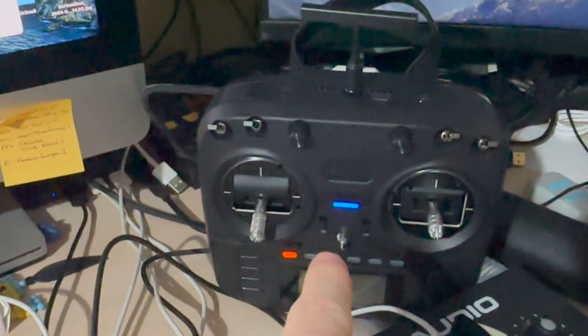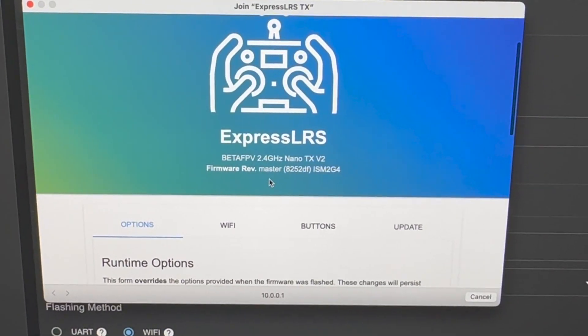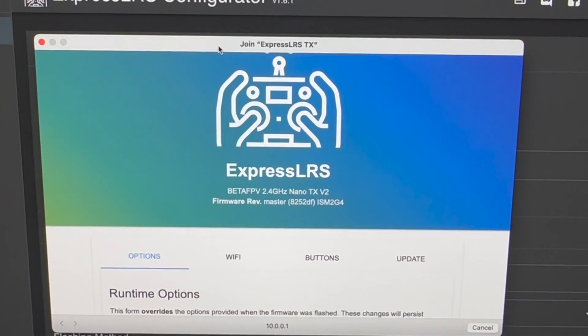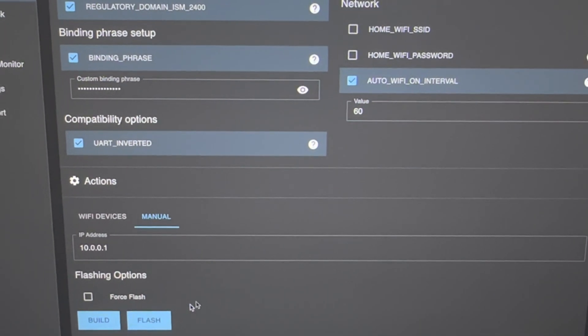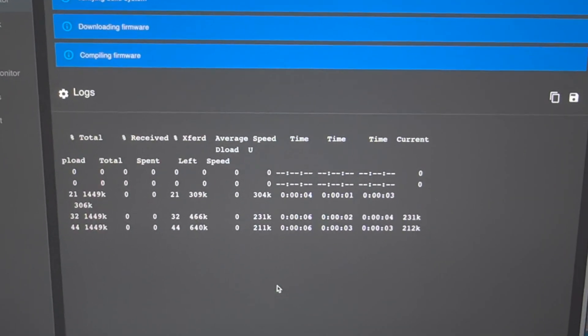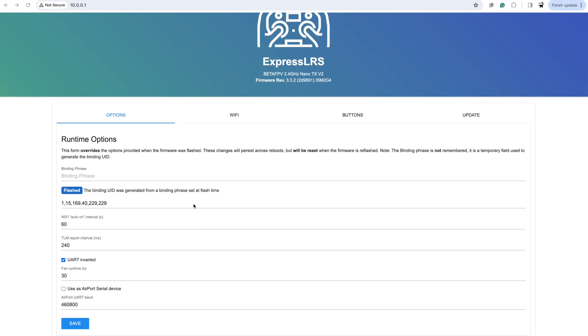I've gone ahead and put the module into Wi-Fi mode. It came loaded with a master branch firmware that hadn't been officially released yet. But looking at the configurator, it actually does have an official firmware for it, so I'm going to go ahead and flash that. We got that flashed and now it's showing firmware revision 3.3.2, which is much nicer — it's now on the official branch and flashed with my binding phrase.